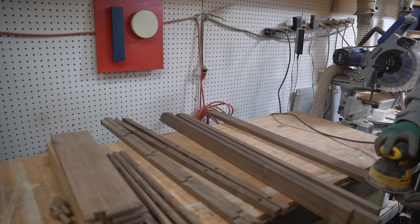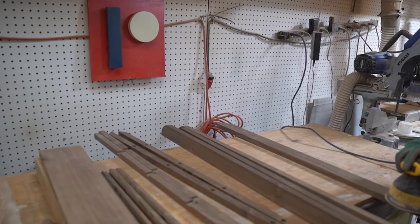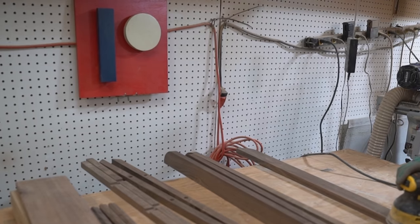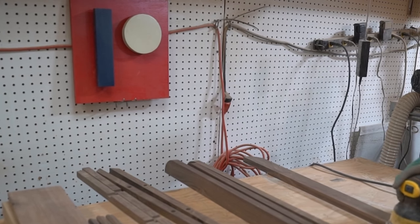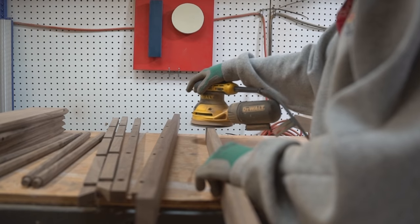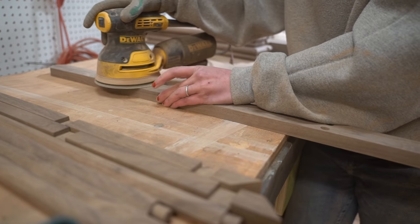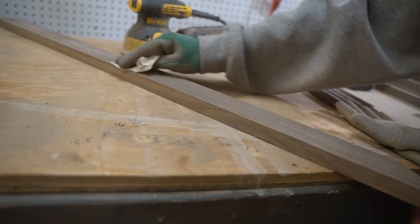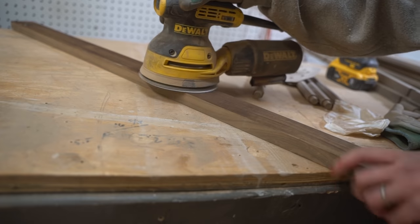With all the pieces ready, it was time for a sand down. I want to invite you to check out more behind-the-scenes content and to support the channel over on Patreon — link in the description below. I finished off sanding with a quick high-grit wet sand.